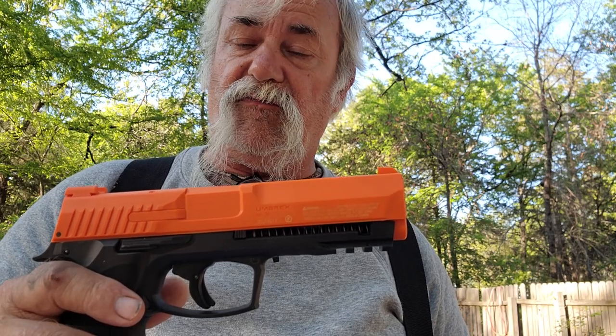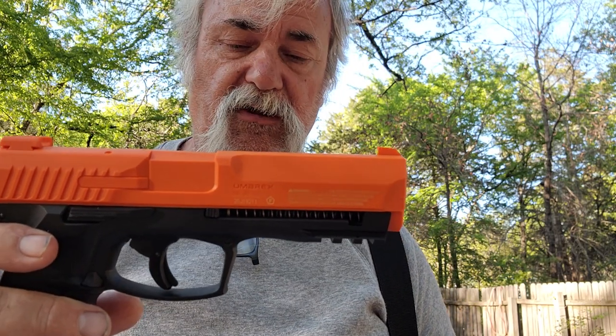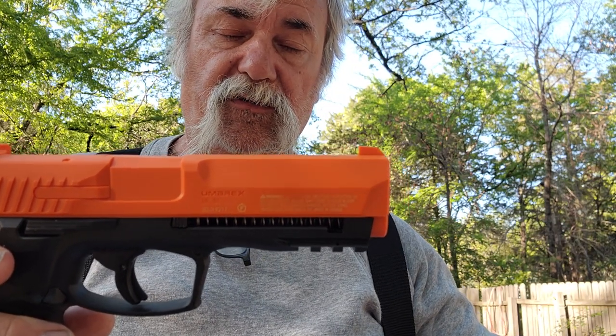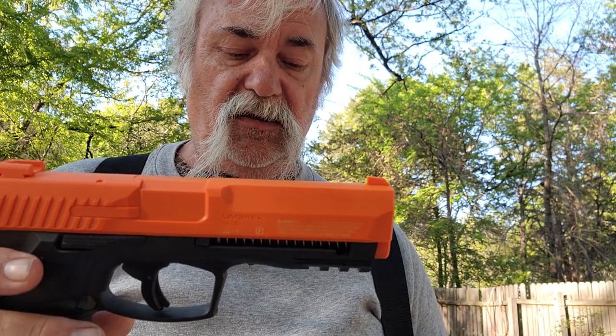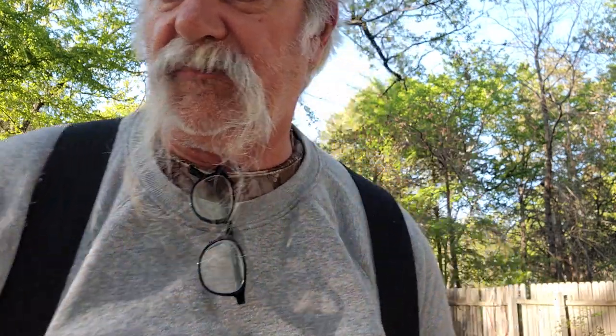It shoots them out at about 375 feet per second, or 11.5 joules. The barrel length is about four inches and the overall length is going to be about eight inches. The weight is going to be about 1.5 pounds.